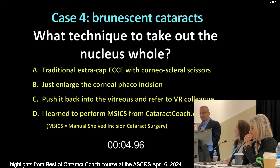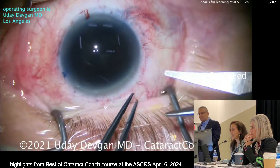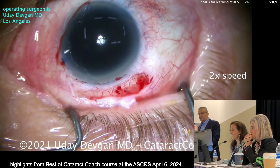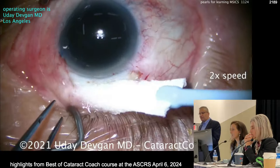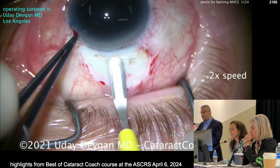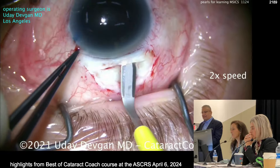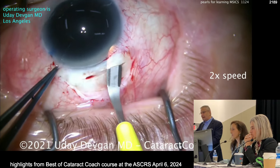Here are my four simple pearls. First: make a great incision. Sitting superiorly, the incision has to be shelved — not right at the limbus, a little further back. We make this with a crescent blade at about half scleral depth. It's going to be trapezoidal — wider on the inside than the outside. Look at the tunnel length: it's longer than you imagine. The incision is half scleral depth and I haven't entered the AC yet, still within the cornea. When in doubt, make it a little bit wider.